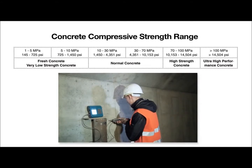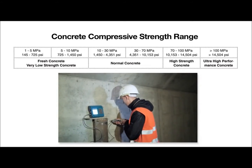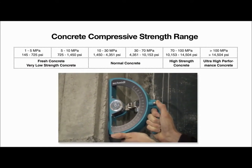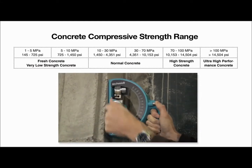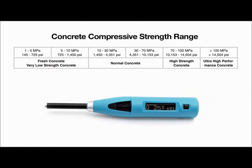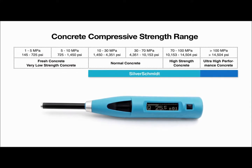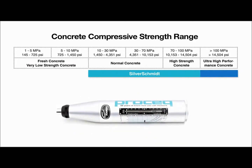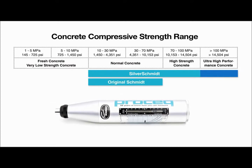Each rebound hammer is designed to meet the specific needs of the customer, with both standard impact energy and also low impact energy versions for thin structural elements and brittle objects. With the fully integrated digital SilverSchmidt, ProSec offers the most advanced rebound hammer available in the market. The original Schmidt is the basis of every international rebound hammer standard and remains the benchmark against which all rebound hammers are compared.